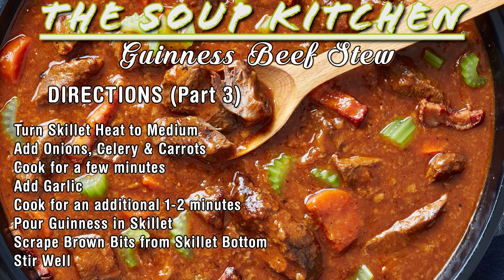Once your veggies are good and translucent, crack open your Guinness and pour it into the skillet. Mix that around, get all the browned bits off the bottom. Stir it up real good. Once everything's nicely incorporated, take all that stuff and pour it into your stew pot.